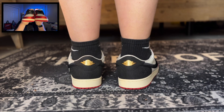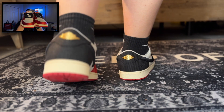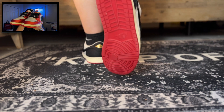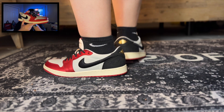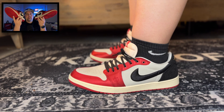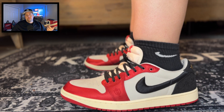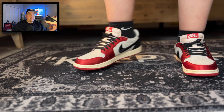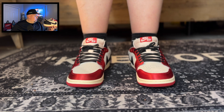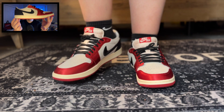For the price point these shoes are going for — I think they're in the $500-plus range right now for US men's size 13 — these to me look the part. I look forward to comparing this UA pair from dandyshoe.ru to a retail pair. That review will be coming soon, so please stay tuned.